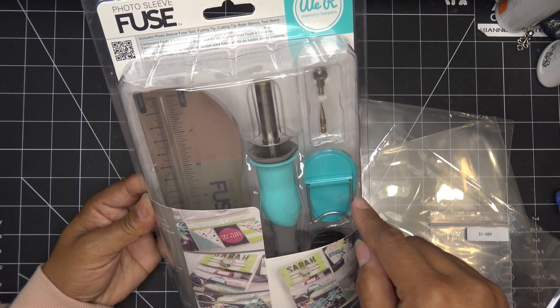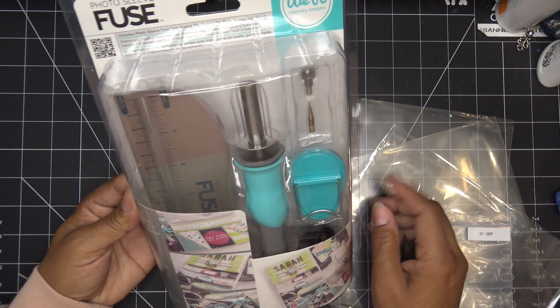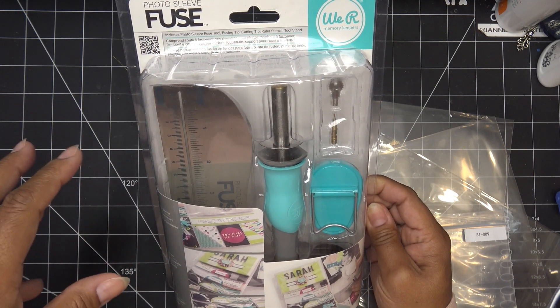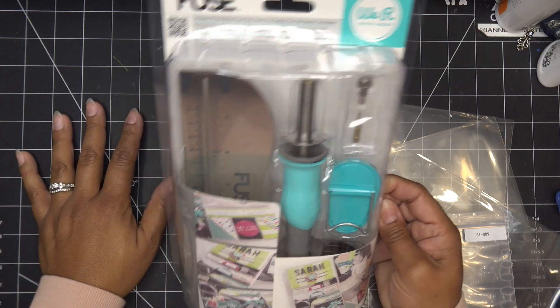Of course Dollar Tree ones are inexpensive and thinner. With the tool, you place the head you want, it heats up, and it has a ruler and a little holder. I'm going to bring out my silicone mat because that pressure is going to push down, and the silicone mat will give you a better seal and protect my surface.